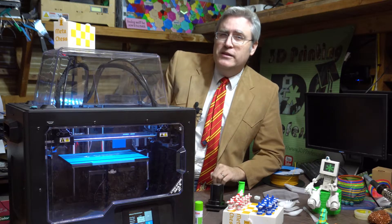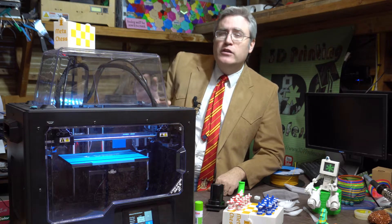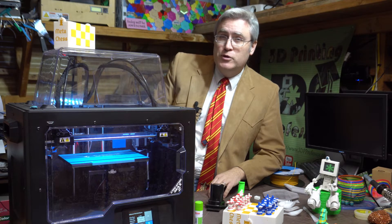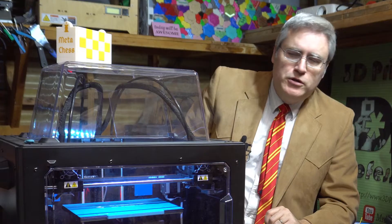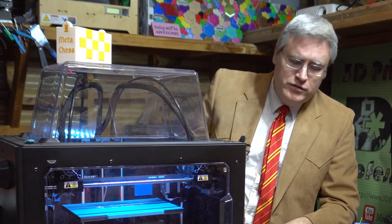People have complained in the past that they want to see the printer running to get a sense for how noisy it is. Can you hear this? There is honestly a little bit of background noise from the fan, but it's really quiet. Once you hear it start going, it's not the most silent 3D printer ever, but it is quiet enough. While that's warming up and getting ready to go, let's talk about the things about this printer that — every rose has its thorns — and there are a couple of things I could talk about.